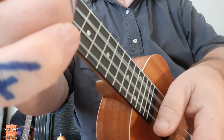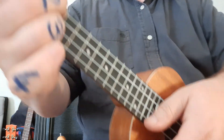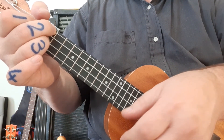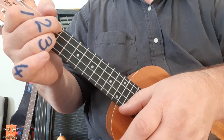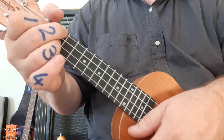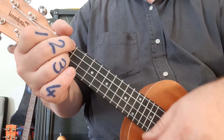Let's do it again: two and three and four and one and two and three and four and one and two and three and four. To summarize with reggae: on the beats of one and three you're tapping as demonstrated, and on the two and as well as the four you've got the strum.